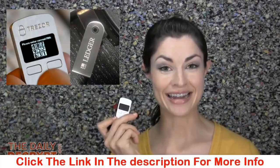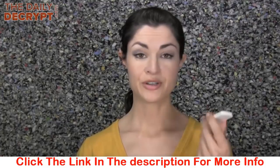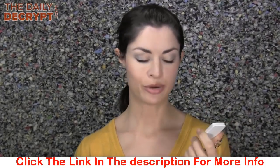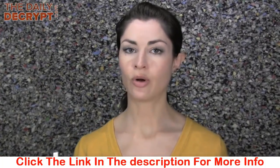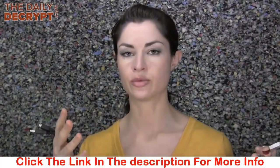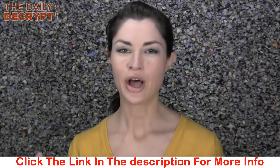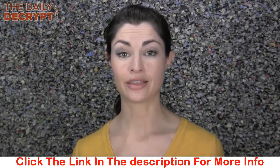I know that hardware wallets work, because I own one. At a user request, I am now going to show you how to use it. My particular device is manufactured by a company called Trezor — they live in Prague — and this device is compatible with several wallets: a web interface called MyTrezor, as well as the wallets Multibit and Electrum.